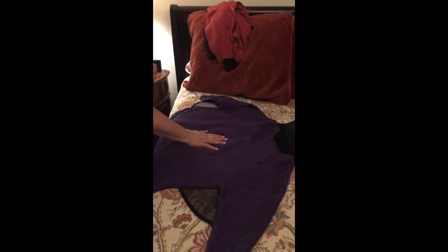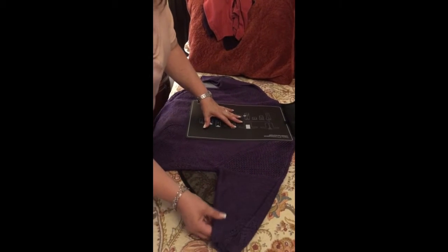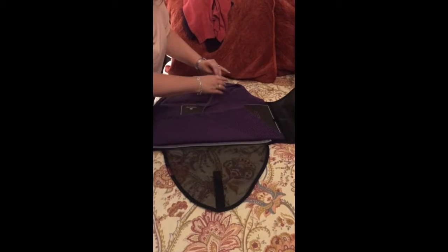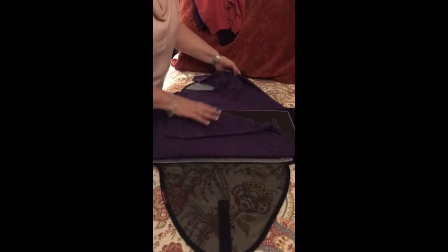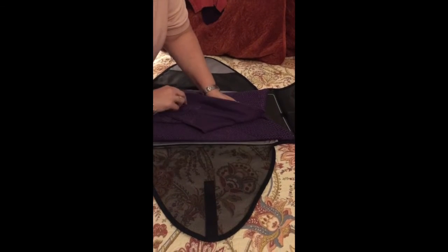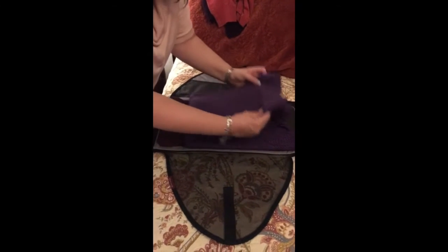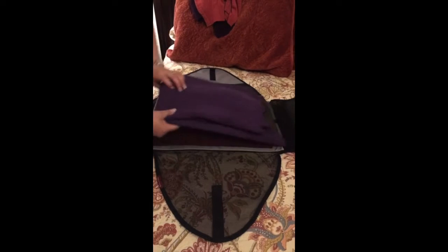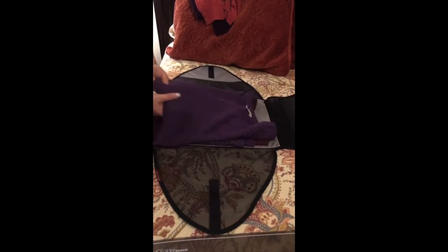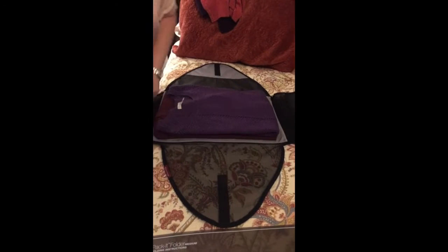You put your garment face down and then place the packing folder instruction sheet on top. Then you just fold it over, hold your sleeves down like you would normally fold. It gives you the exact size it needs to be to fit in your folder. Then you just pull up the bottom to where it stops — you can feel it — and then you remove the instructions. I turn them over and put them like this so they lay flatter.